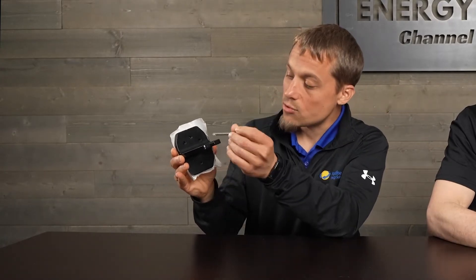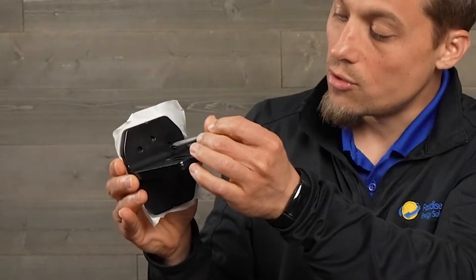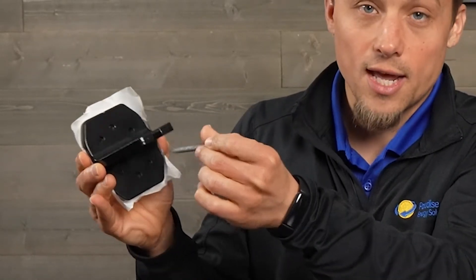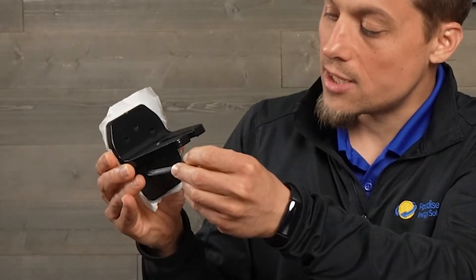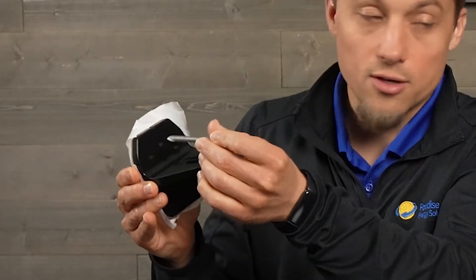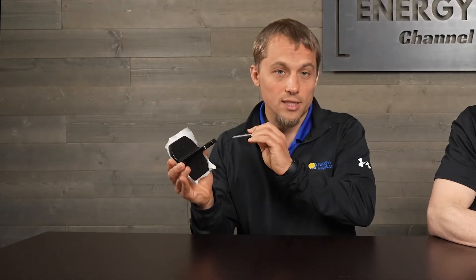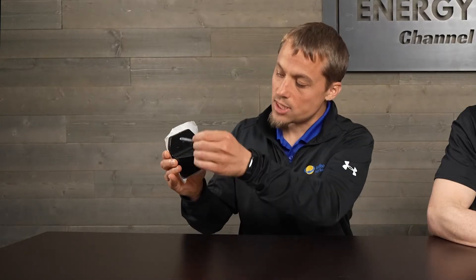If you miss the rafter — if it wasn't quite where you thought it was — you can run a screw through here and here. If you hit the rafter there, you're good to go. If you miss it and it's on this side, you can run two screws through there and you're still good. All you need is two screws into the rafter. Or if you miss the rafter completely, you can put all six screws in and have it deck-mounted right to the decking of the roof.